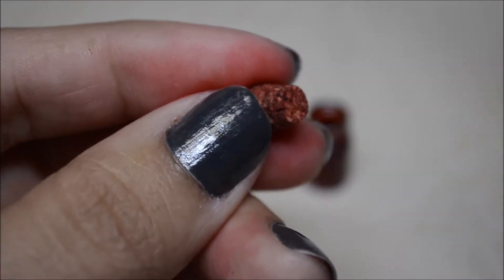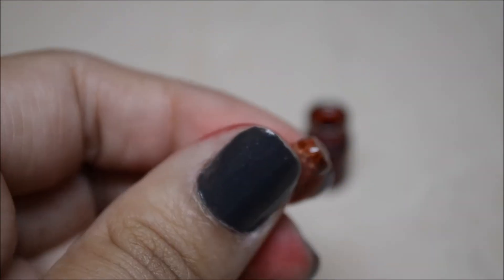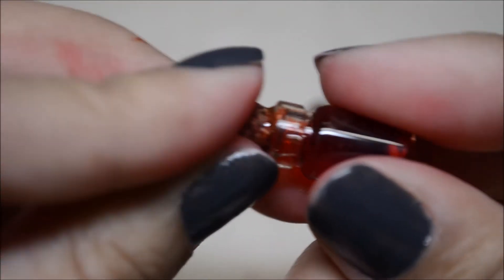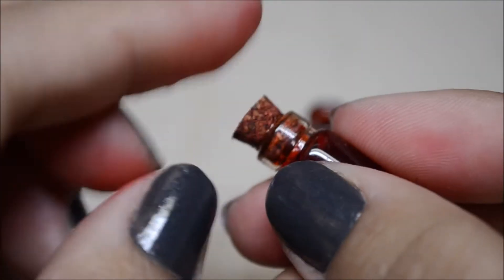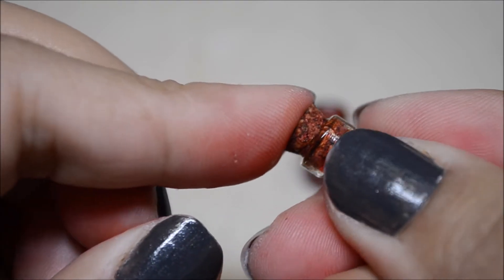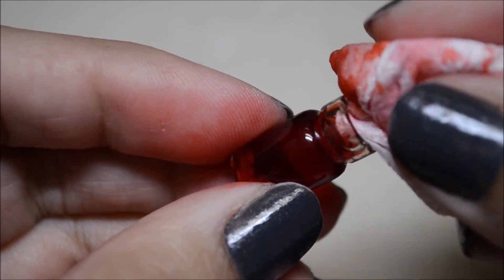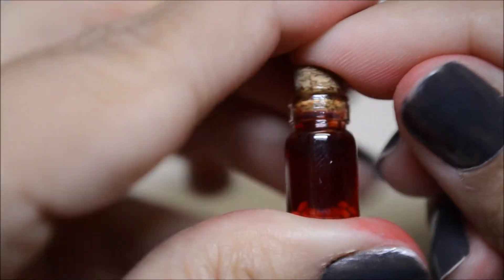Now take the glue and put some around the cork, then go ahead and glue it. Make sure not to do what I did — but nothing a little acetone can't fix. One bottle had water where the cork was supposed to go, so I just used a little napkin to clean it off, then put the cork in.